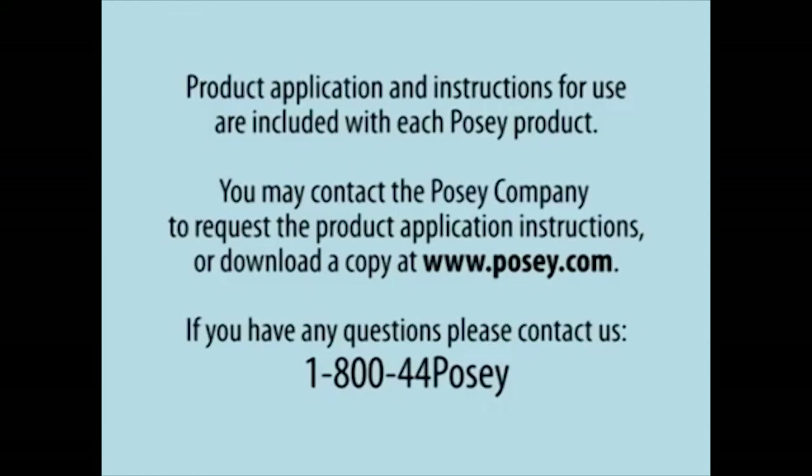You may contact the Posey company to request the product application instructions or download a copy at www.posey.com. If you have any questions, please contact us at 1-800-44-POSEY.